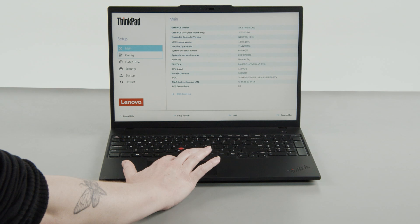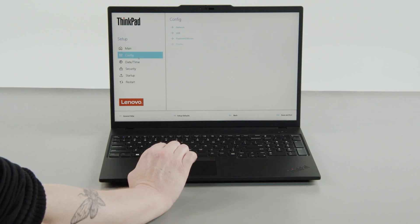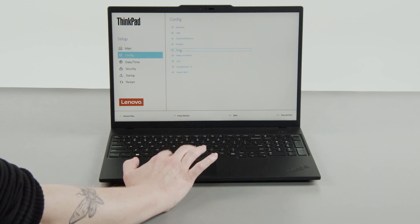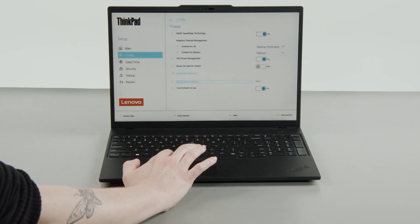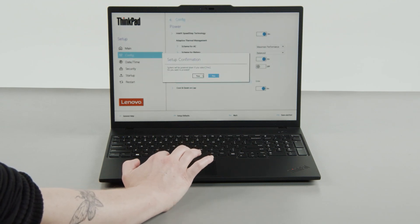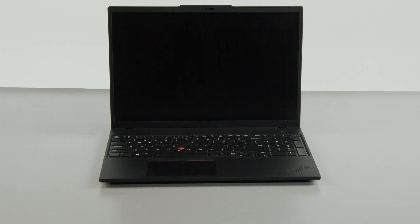Select the Config menu, then select the Power menu option. Select the Disable Built-in Battery menu option, and select Yes in the confirmation box. The system will shut down and the battery is disabled.